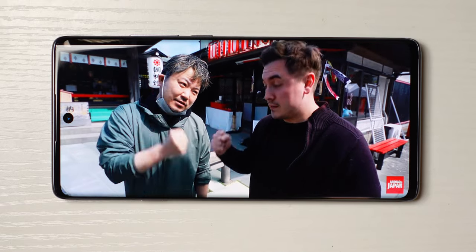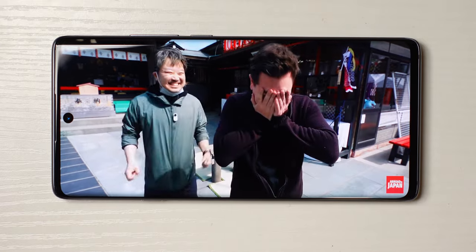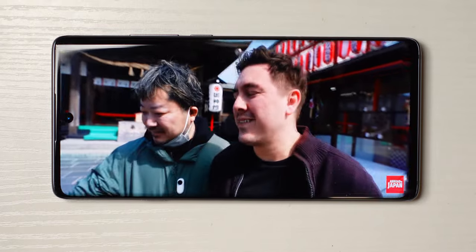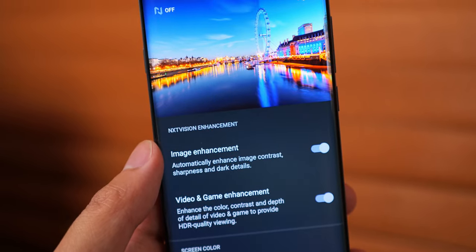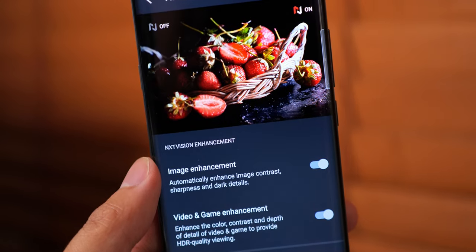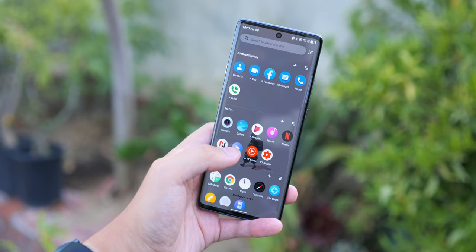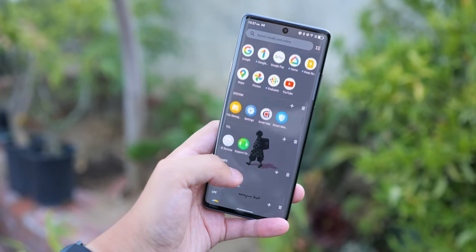The always-on display is available because you have an AMOLED screen, and this display has been getting some accolades recently. Despite it not being more than full HD Plus resolution, the colors coming out of this are pretty awesome. That's due in part to TCL's own enhancements called NXT Vision, which essentially enhance the contrast, sharpness, and dark details in both video and gaming content. However, we are working with a 60-hertz display here — you're not going to get a high refresh rate or take advantage of high frame rates in games.